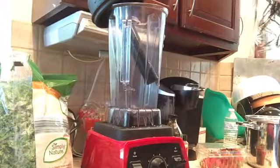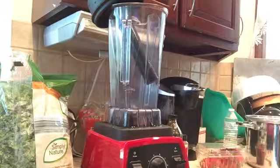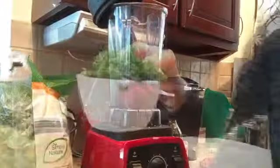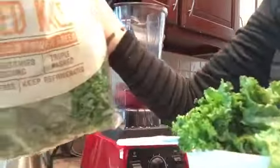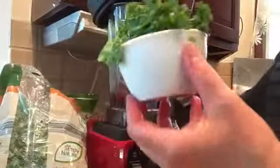Today I'm going to be showing you how to make a collagen smoothie and we're collagen loading. I've got one cup of strawberry going in, and one packed cup of chopped kale or greens of your choice.